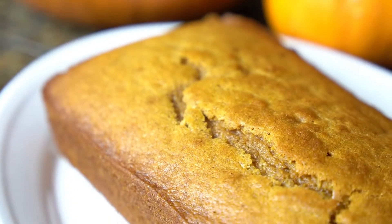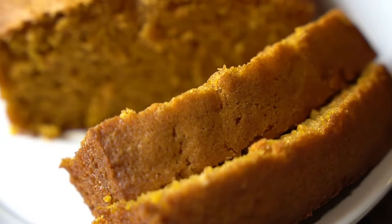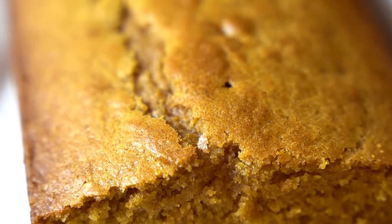Hey there everyone! Welcome back to the channel, A Fairy Tale Flavor. I'm Selena and today I'm showing y'all how to make pumpkin bread. This bread has a soft and moist crumb with a wonderful pumpkin flavor.